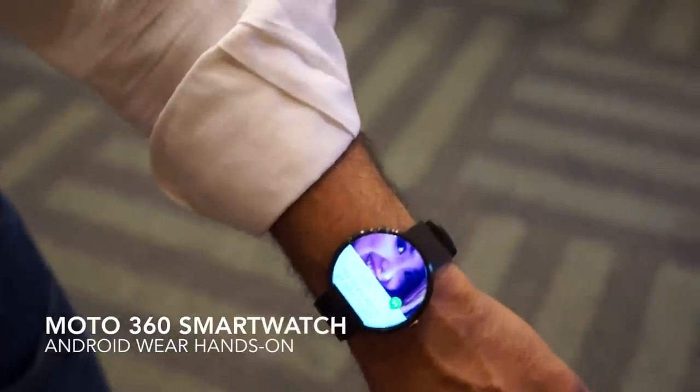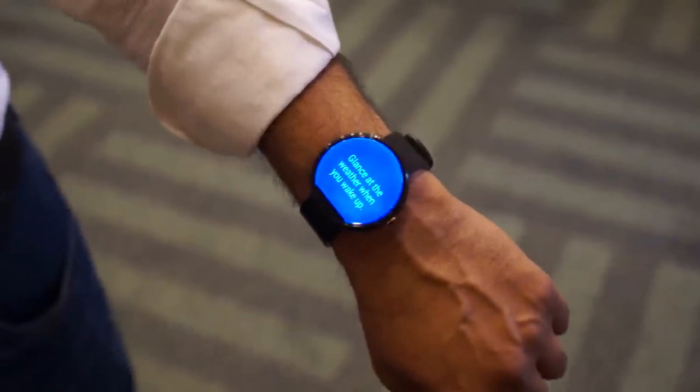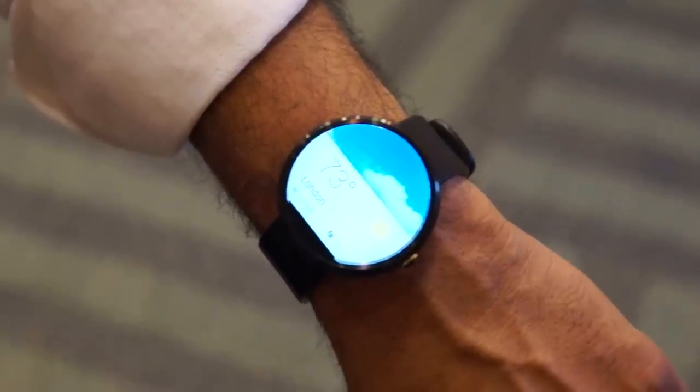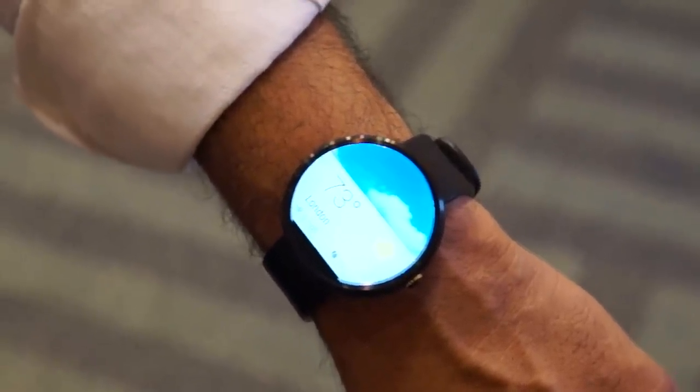My name is Shkiel Barkat. I'm with Motorola. What are you telling me about this device?